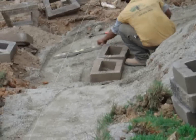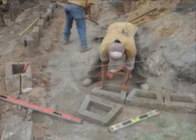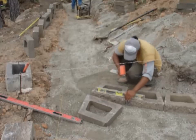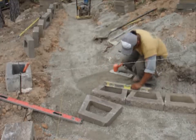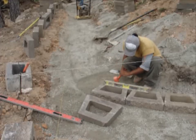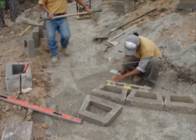If possible, begin construction at the lowest point of wall elevation. It is much easier to step the blocks up in a footing than to step down. Set the first course on the footing, leveling each block front to back and side to side using a two-foot carpenter's level.